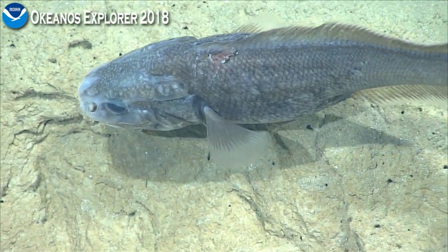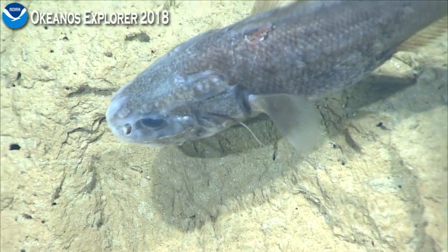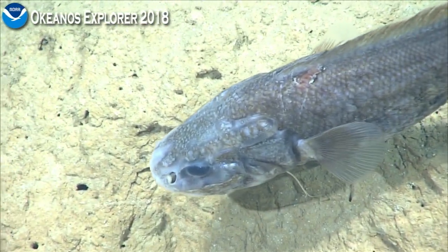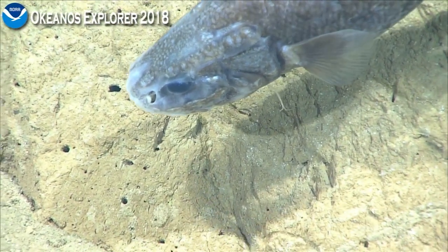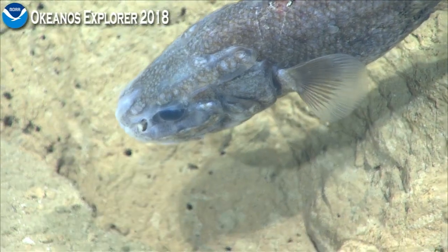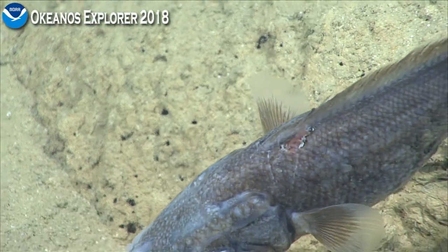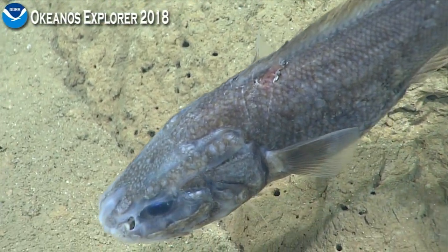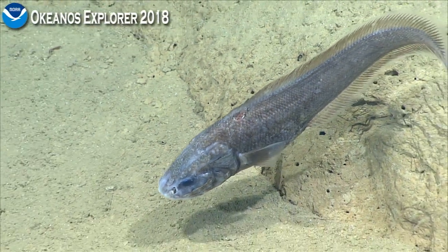About the same as the last one, I'd say. It has scarring on the dorsal side, it's pretty fresh too. Scale loss on the anterior to the dorsal fin — right around the first few dorsal fin rays.